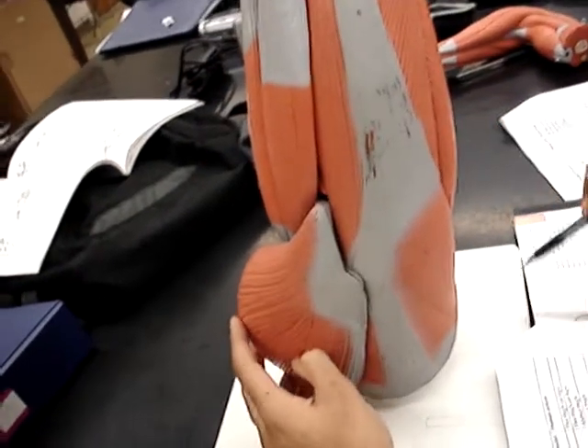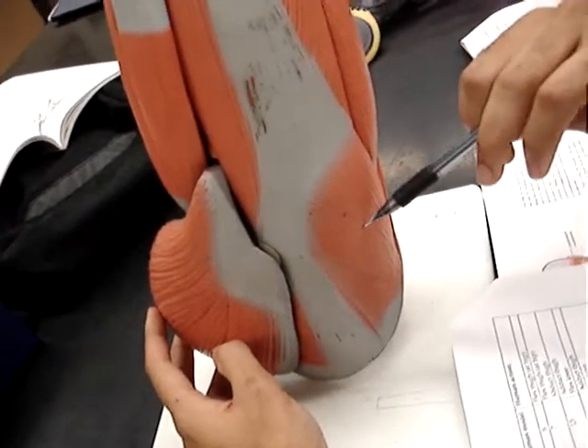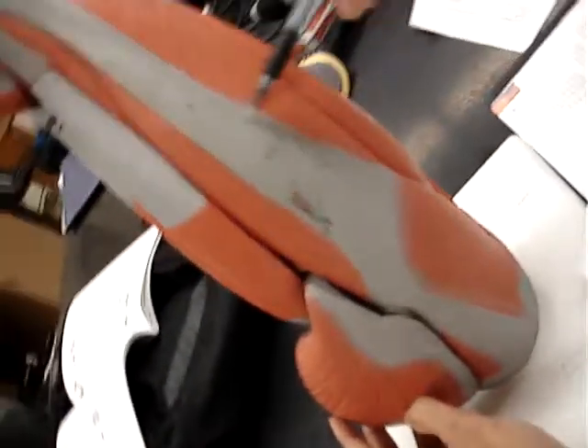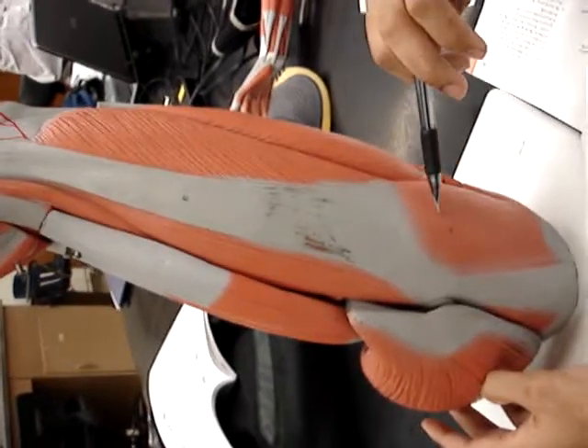Next, we have number 7, the tensor fasciae latae — I don't know if I said that right, but it's number 7 on our list, and it's this whole muscle and tendon. Fasciae latae.